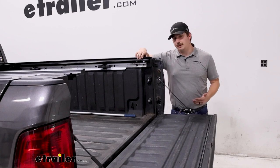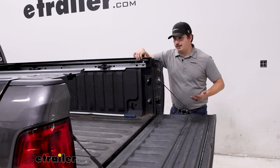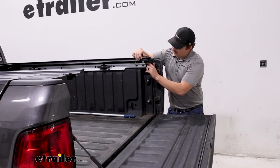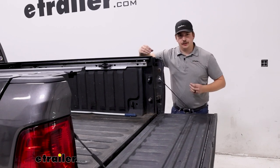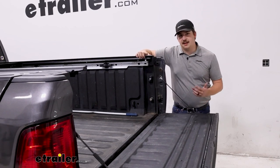Install is going to be pretty straightforward. On the inside of the bed you've got your track system, and the tonneau cover is actually going to utilize that. You've got hardware that will slide into the slotted holes, and the tonneau cover threads directly in there rather than clamping on like it might on some other trucks. So let's go ahead and walk through that process right now.